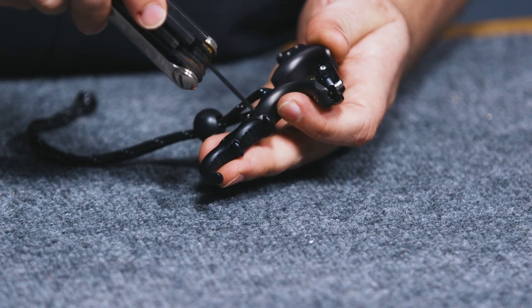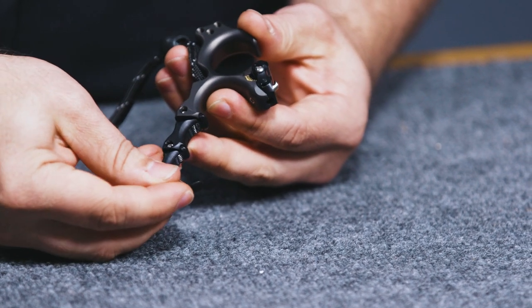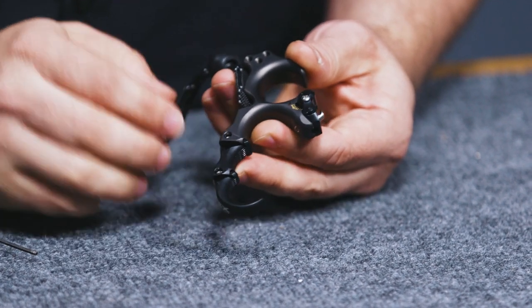With this adjustment, you can really get this guy exactly how you need it to fit — whether you want it to be more straight up and down, or if you like a little bit more sweep, or somewhere in between. You can really bring that fourth hook around to fit into your hand exactly how you want to.